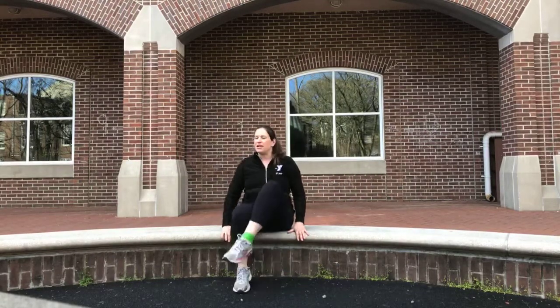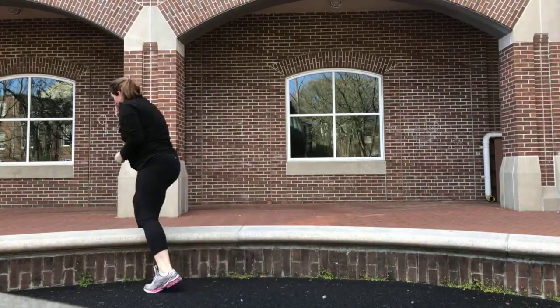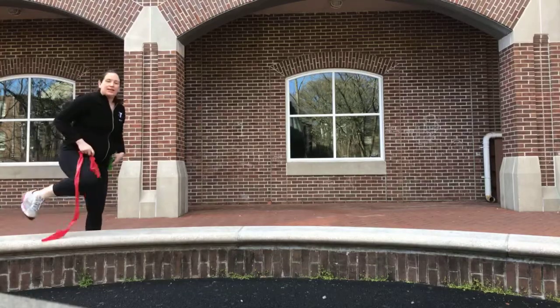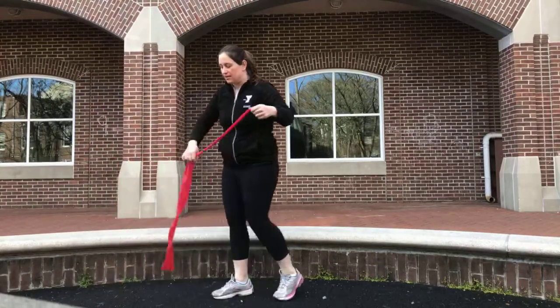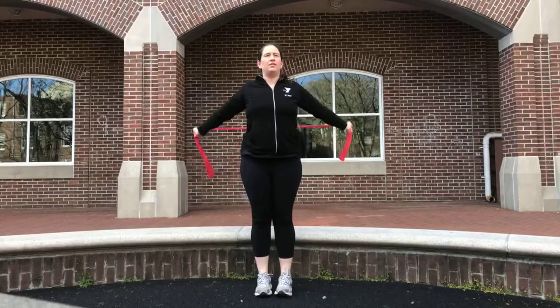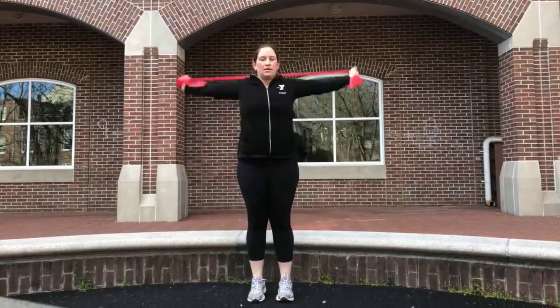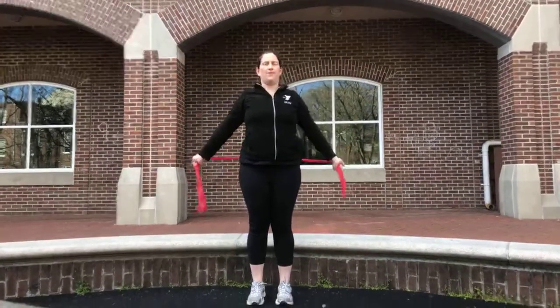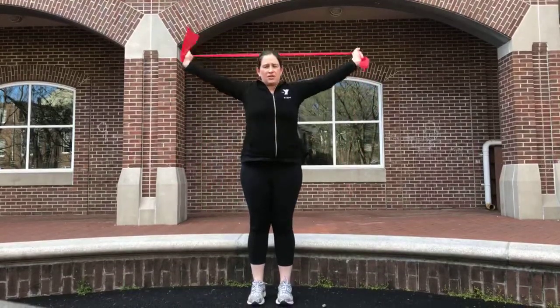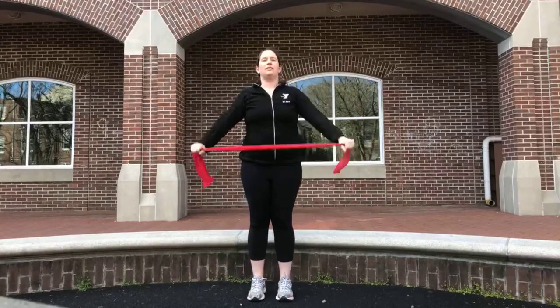I'm going to sit, take off the mini band, and grab my thinner longer flat band. Starting with a pass-through — palms facing down, up and over. You can use a towel, a belt, or a strap for this stretch. It's a great pec and shoulder opener. Slow and controlled — if you feel like you're jerking your elbow to make it tap, don't do it. The wider your hands are, the easier it is.